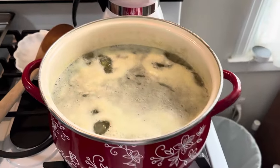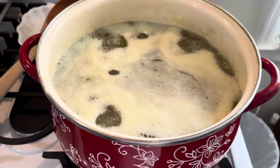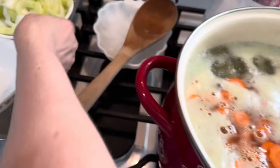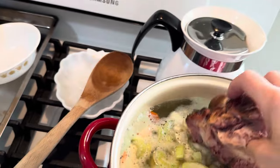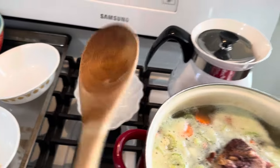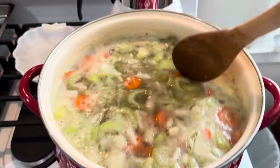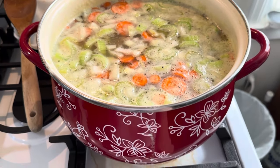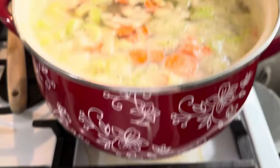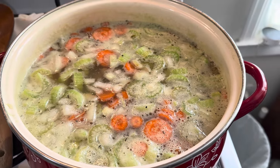All right, guys. The soup sat covered for one hour. Then we have to turn it back on and bring it to a boil again. Now we're going to add our carrots, our onion, and our celery. Our spices, bay leaf, and bouillon. And our ham bone. I'm going to stir this around and nestle in that ham bone. Then we are going to cover this, turn it down to simmer — just a little bit of a boil — and cook it for an hour to an hour and a half.